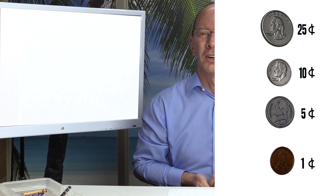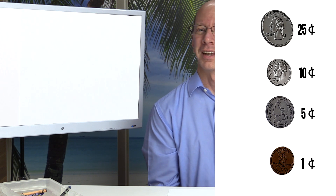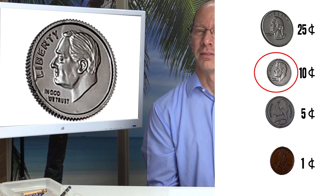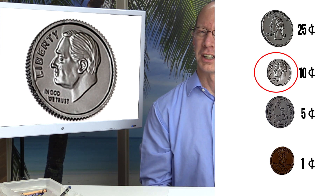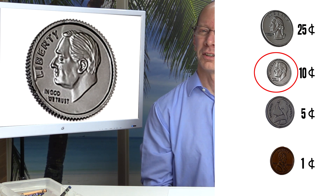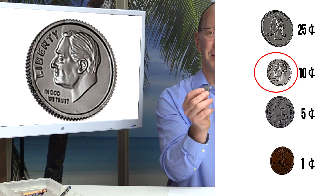Put your coins in your hand and put them underneath the desk — don't look. Now I want you to find the dime. It's going to be smaller and it's going to have ridges on it. Feel the ridges with your finger, and when you're ready take it out. Did you find the dime?